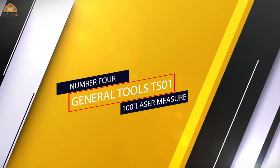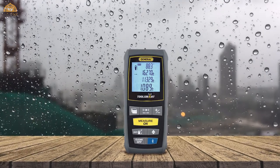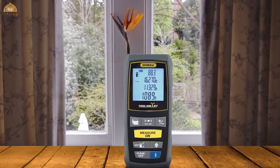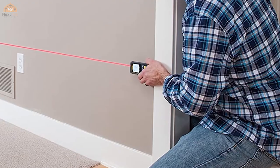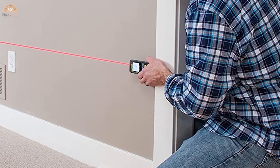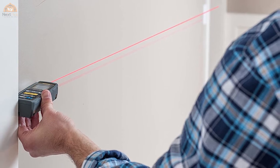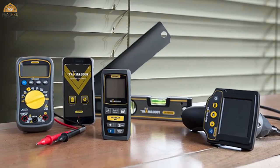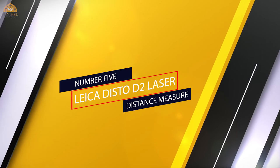Number four: General Tools TSO1 100 laser measure. The General Tools TSO1 is the smallest of the five and has the shortest range. It does have Bluetooth connectivity and a smartphone app. While Bluetooth connectivity seemed counterproductive at first, it appears you can save project measurements on your phone, which is a useful feature. However, the rest of its features are insignificant when compared to the other four.